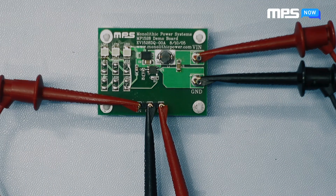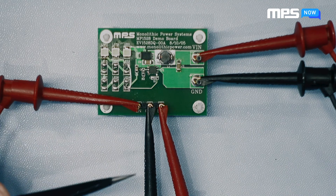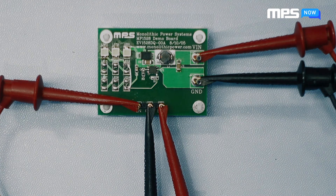With the supply limits set and turned off, make the appropriate connections to your board: input power, enable, ground, and brightness control. Once all the connections are complete, turn on your input power to start up the device.